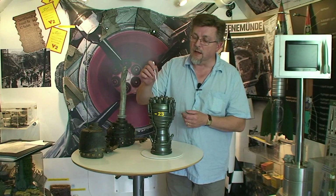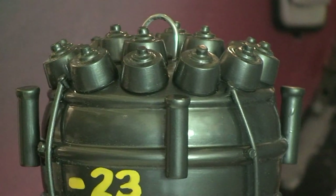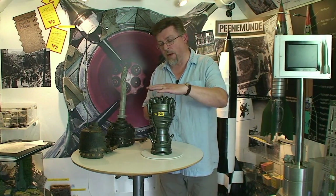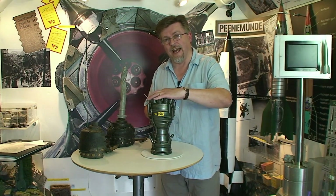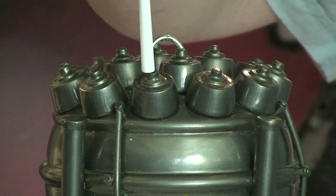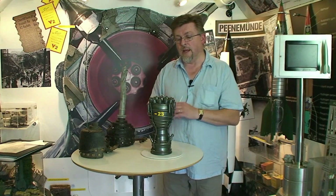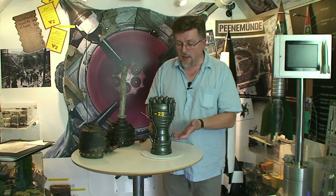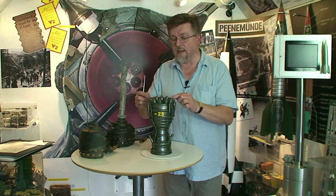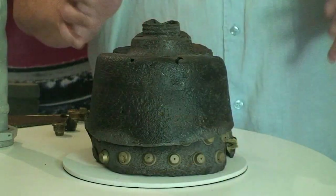The parts that we're going to be interested in are these 18 pre-stages up here — these so-called pots or burners, of which there are 18 positioned on the top part of the combustion chamber, the injector head of the motor. Each one of these would have had an independent feed, an oxygen liquid oxygen line coming into the center. The liquid alcohol is brought up into the combustion area and fed through the head into these pre-chambers before being burnt inside the combustion chamber.